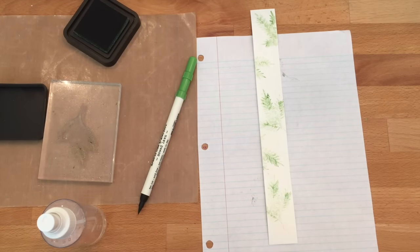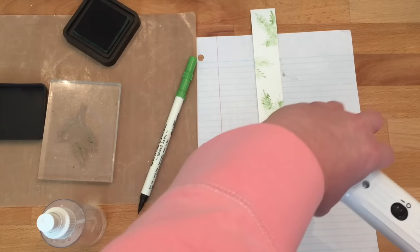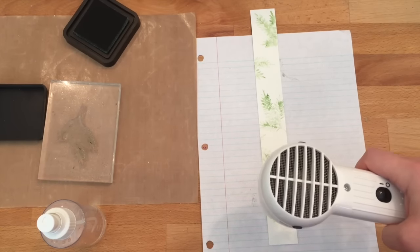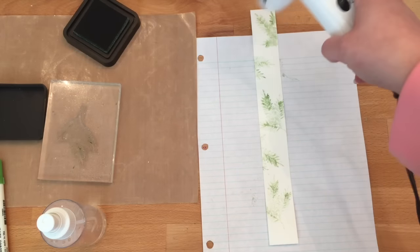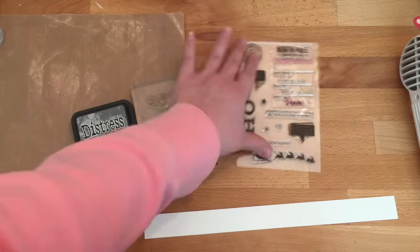I'm sorry — I was going to video this step for you and I thought my camera was recording but it wasn't. It was a really simple process: this is the Christmas Scribbles stamp set. I stamped onto Bundled Sage ink, then using the Mowed Lawn Distress Ink marker I hit just a couple parts of the image, sprayed it with water, and then stamped.